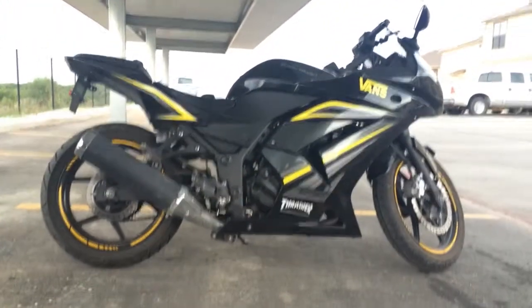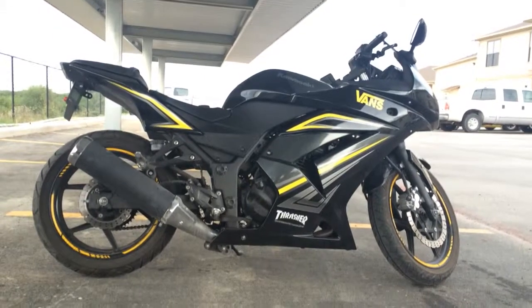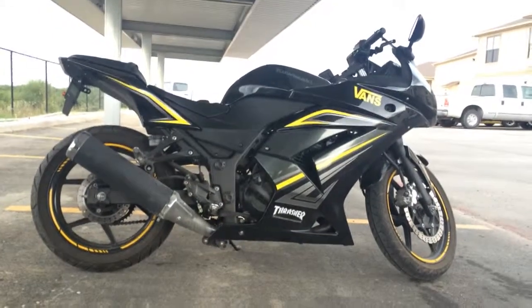Did the fender eliminator. I got the no-cut fender eliminator from Targa. Pretty happy with that — looks pretty good. Take a little close look at it.